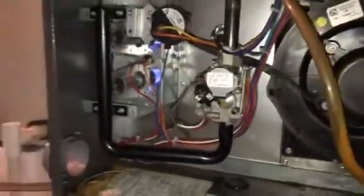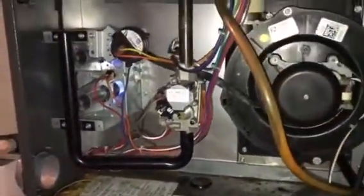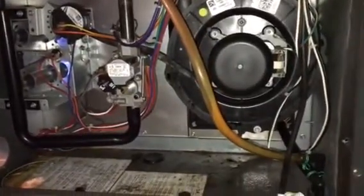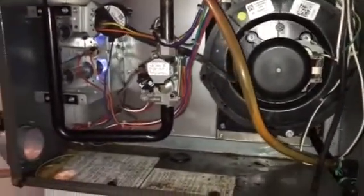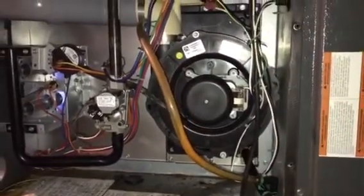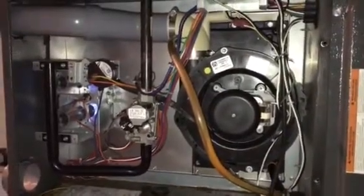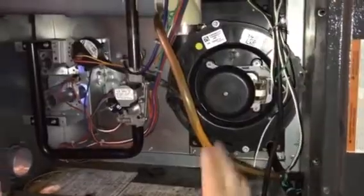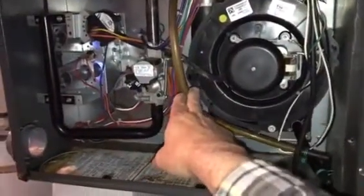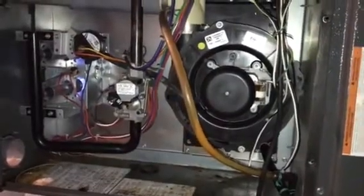It appears to be burning really well now. We're going to go ahead and test the gas pressures — inlet and manifold side — and service the furnace while we're here. It looks like we got past the initial problem and got this thing running stable. I'm going to watch it a few minutes to make sure it drains right and it's burning okay. Thanks for watching.